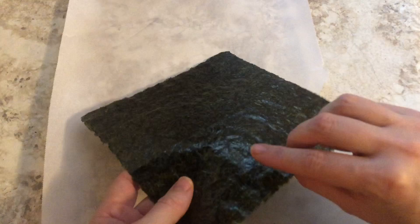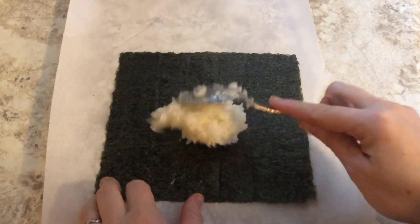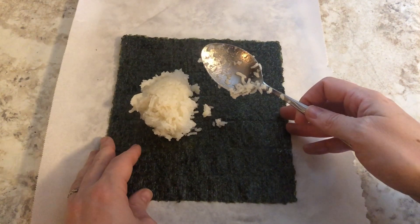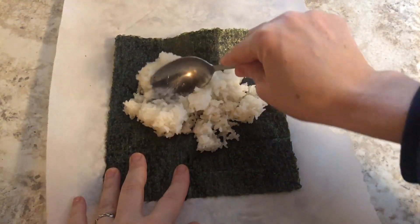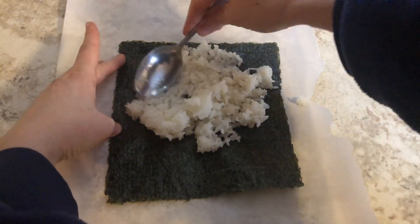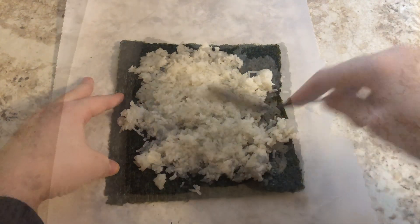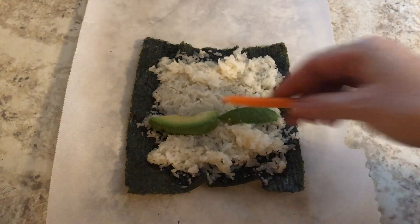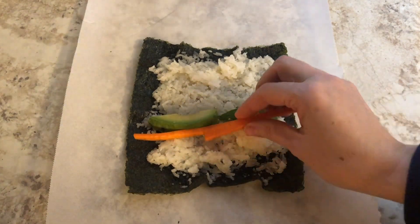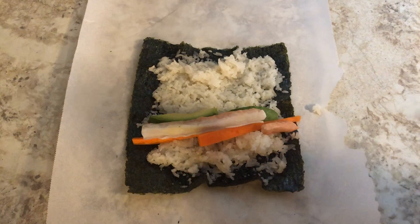I don't have a rolling mat so I thought we'd try a baking sheet. You want to put the shiny side down and then cover it with rice — you need about a cup of rice. With a wet spoon you want to press it down. Next we're going to put the ingredients for the inside on the sushi: some avocado, some carrots, some crab, and some cucumber.